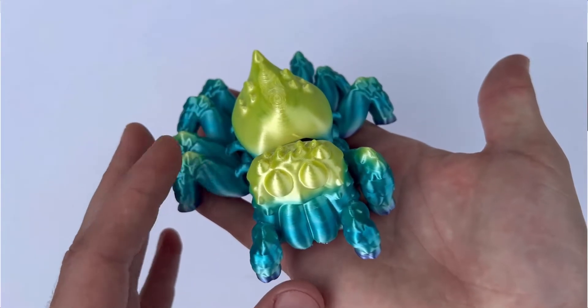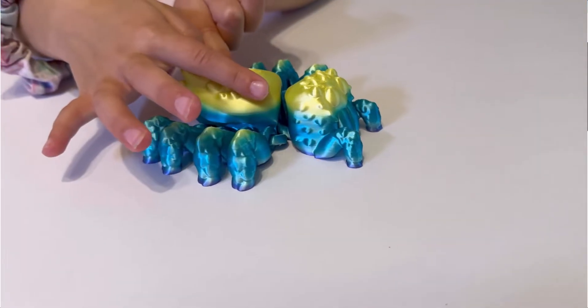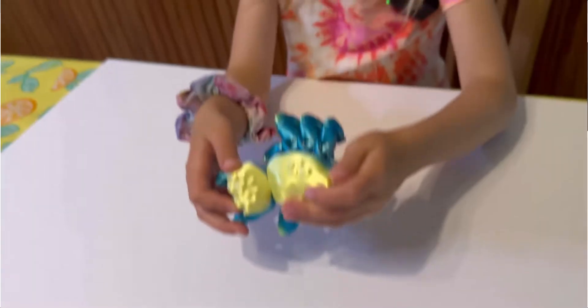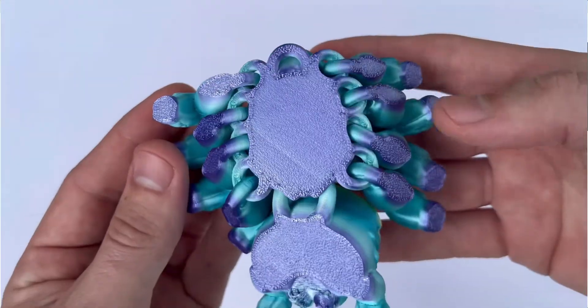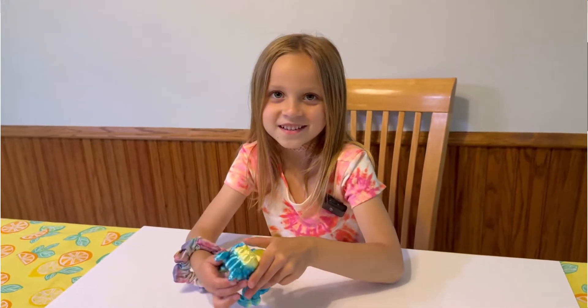Number one on the list is this articulated spider. This thing is enough to freak anyone out, but still be a super cool toy. I highly advise you print this in a super cool color, and yes, I will be throwing the files down in the description.